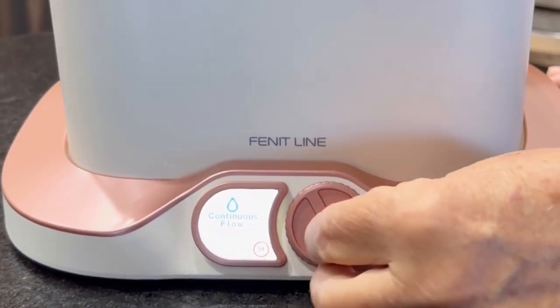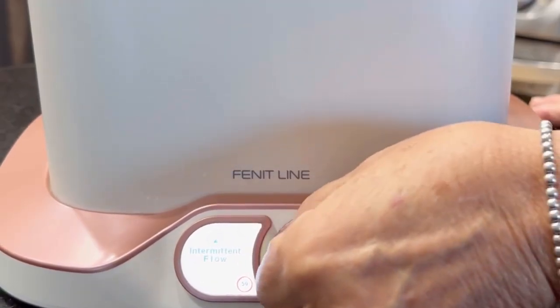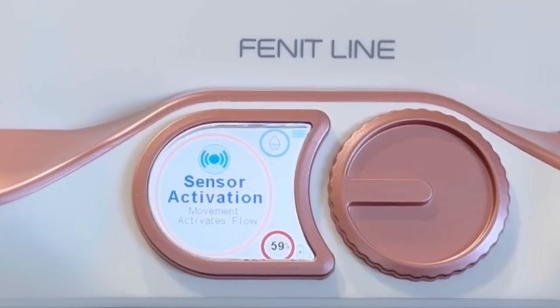You can go on continuous flow. There's also intermittent flow and sensor activation. And this digital screen makes everything so easy to see — you can see what flow you're on as well as your battery level.